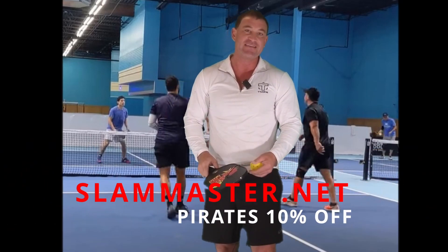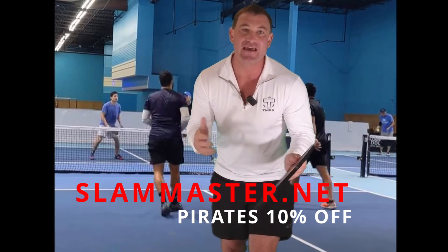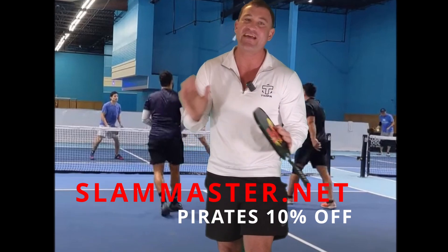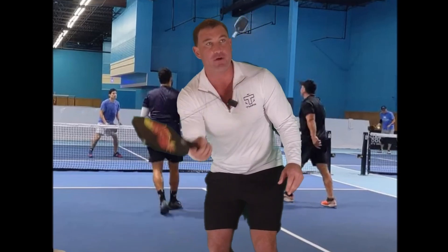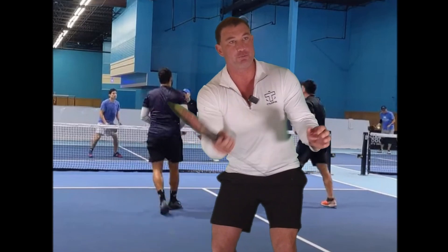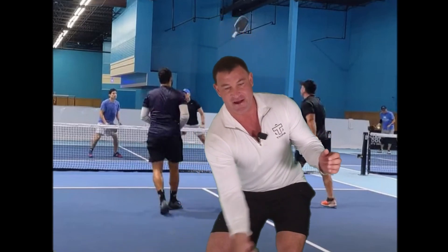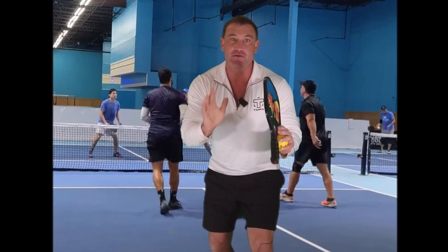When I'm practicing resets, I like to use the Slam Master Pro. There's no other tool on the market that does this — you can take a look at the link, use Pirates for 10% off. So when resetting the ball, if it's coming slower, I want a firmer grip. I want to get low, I want a really athletic stance, because I've got to be low for that ball. If it's coming faster, loosen up the hand grip pressure so you absorb more power.